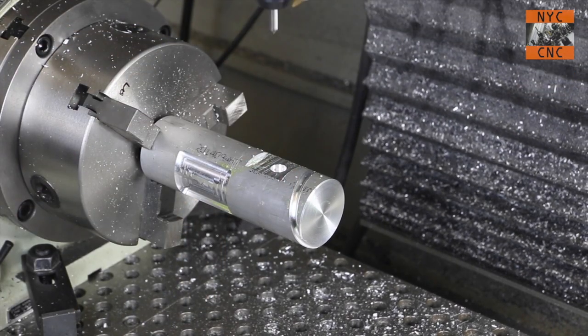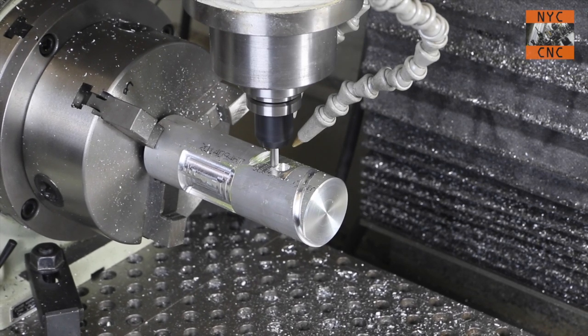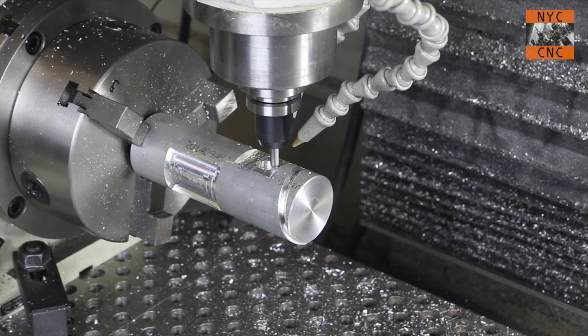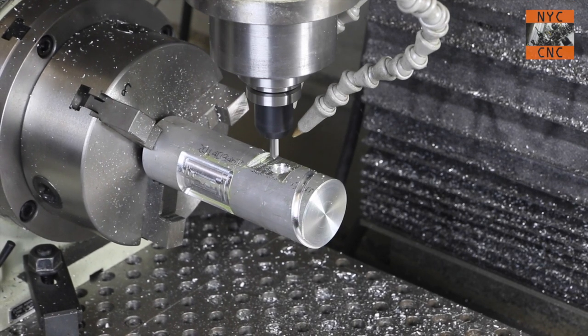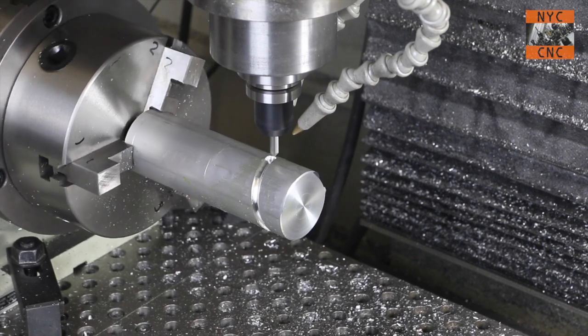A quarter-inch 90-degree spot mill — we'll first use it to chamfer that hole we just interpolated, and then we'll come over and spot those three holes we're going to drill.